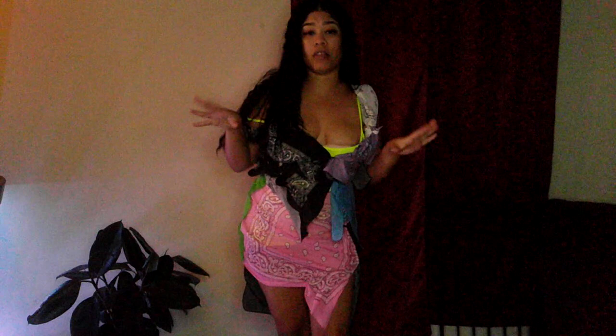Cardi B's birthday was a couple of days ago, so this is paying homage. You know, that's my girl. You all really know.